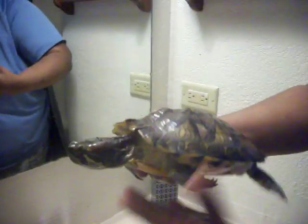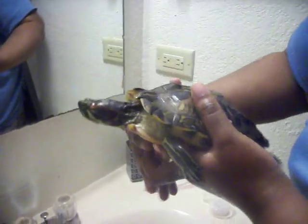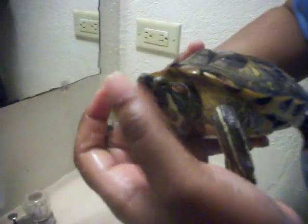Like I said, she doesn't bite at all — she is very, very tame.